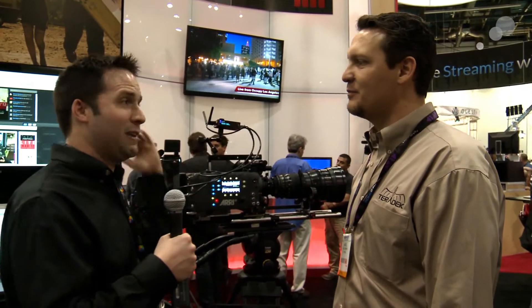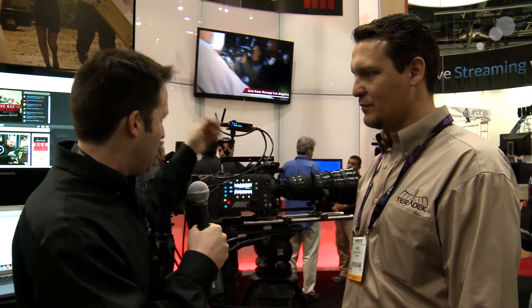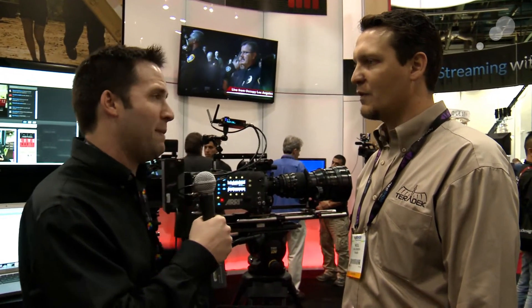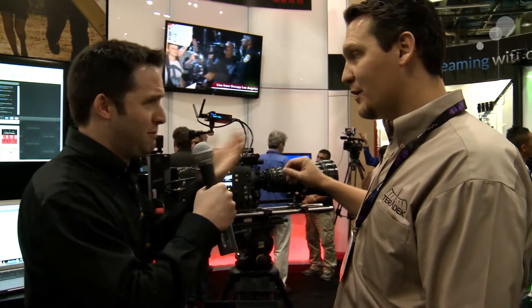Hey everyone, Andy here. I'm at the Terradec booth at NAB 2012. I'm here with Nicole, the owner, CEO, and master bond, chief troublemaker, behind Terradec and their cube system and all the other crazy things like the bond and the case and everything else. But today we're going to go over just the new product, one of the new updates to the cube and also integration with the Arri Alexa. Some really cool stuff happening here. So Nicole, tell us a little bit about it.